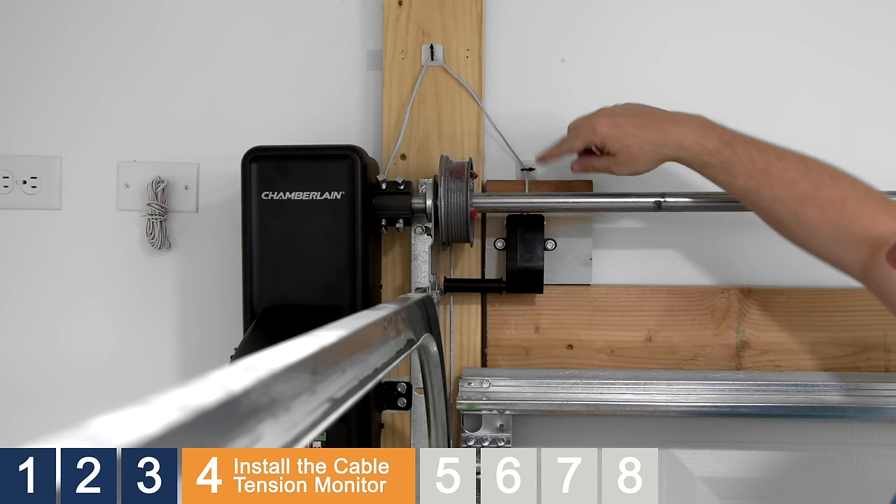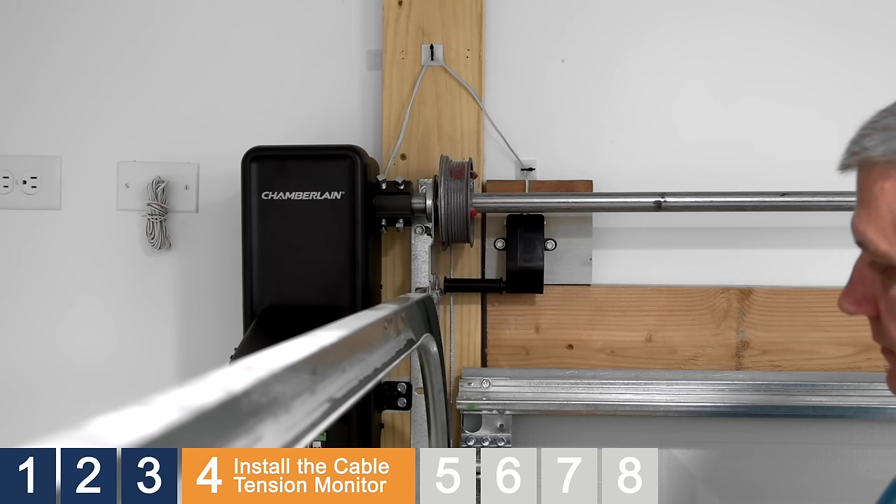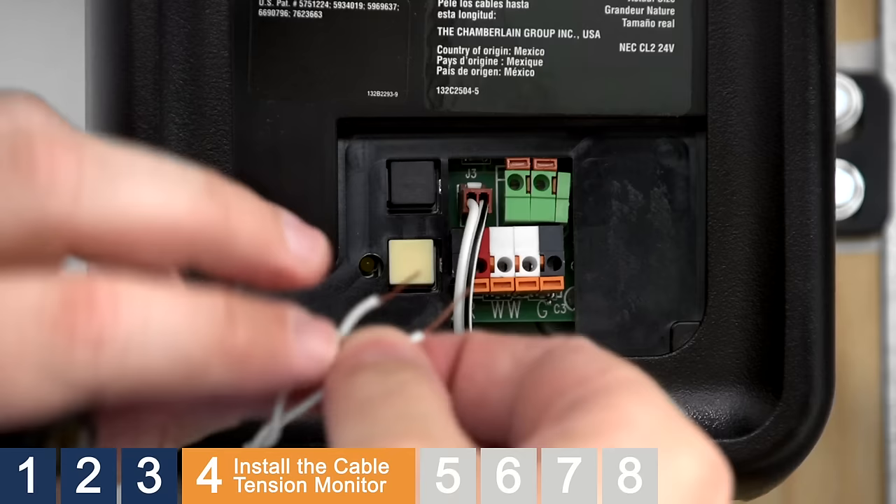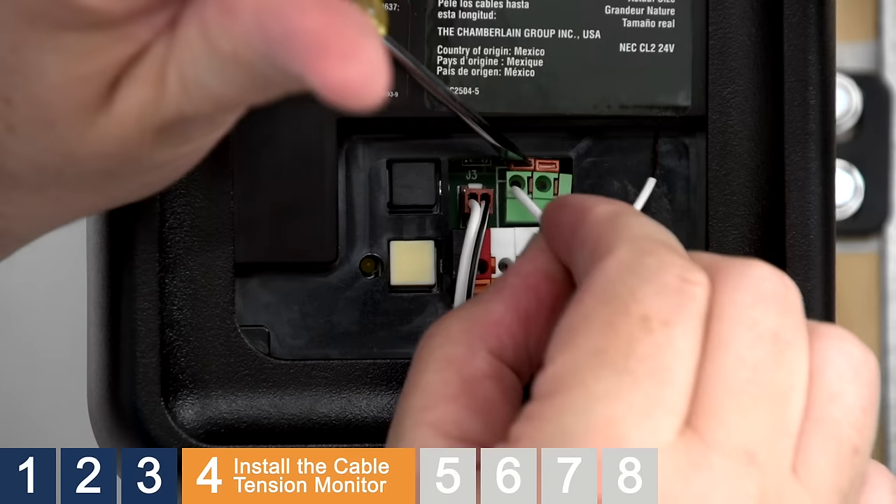Route the wire to the opener, making sure to avoid all moving parts of the door, including the drum. Secure the wire using insulated staples. Open the cover of the opener and route the wire up through the bottom to the green Quick Connect terminals. We recommend cutting off any excess wire. Use a small screwdriver to push in the tabs and insert the wires from the cable tension monitor. Polarity is not important.